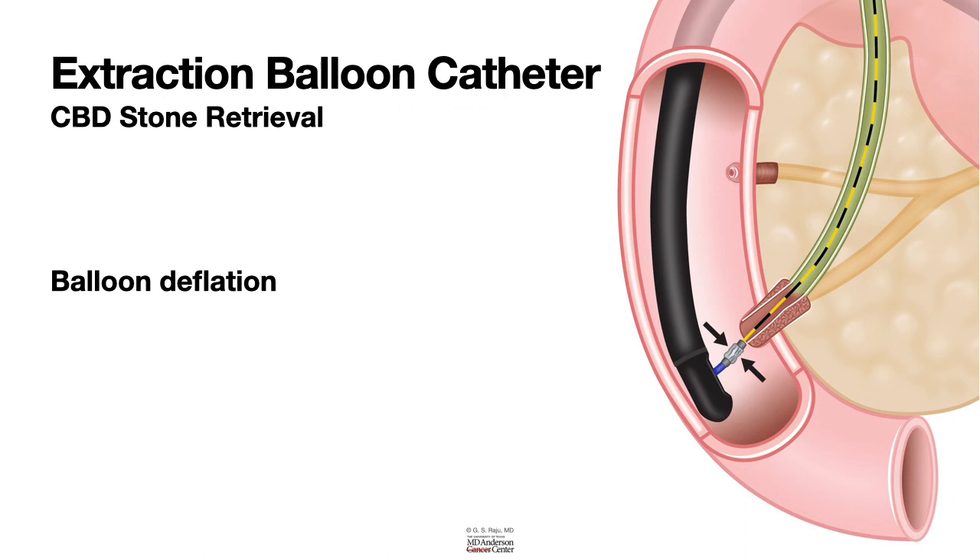These are the principles of extraction balloon catheter use. I hope this is useful. Thank you.